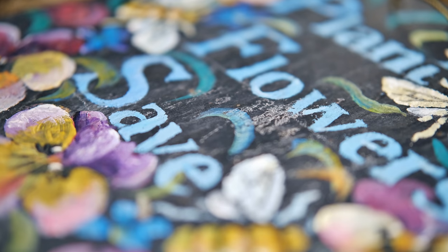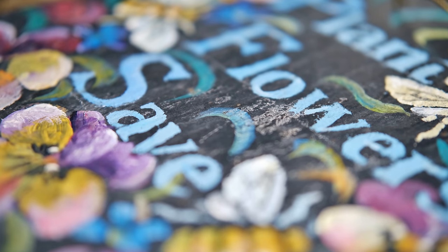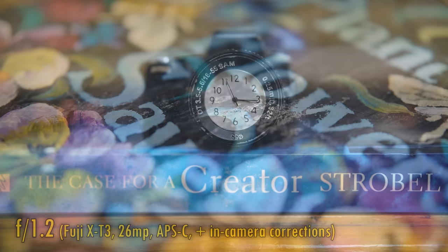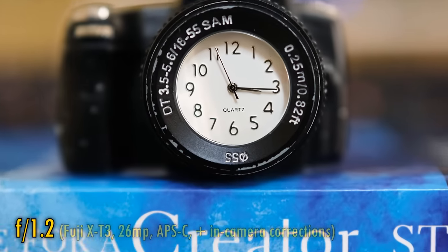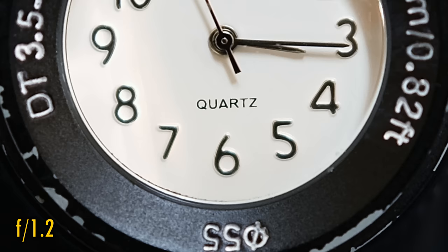At f2 that darkness is pushed into the corners; at f2.8 and f4 we see further improvements. The lens's minimum focus distance is a very respectable 28cm, getting you nice and close to smaller subjects. The other good news is that close-up image quality is virtually as sharp as at normal distances, even at f1.2.